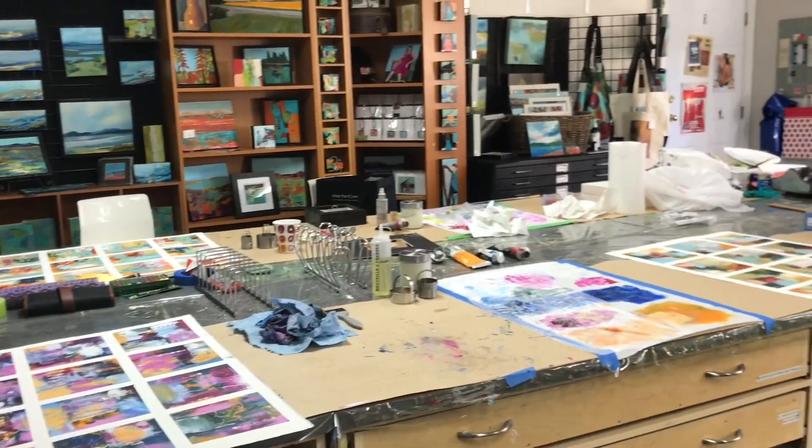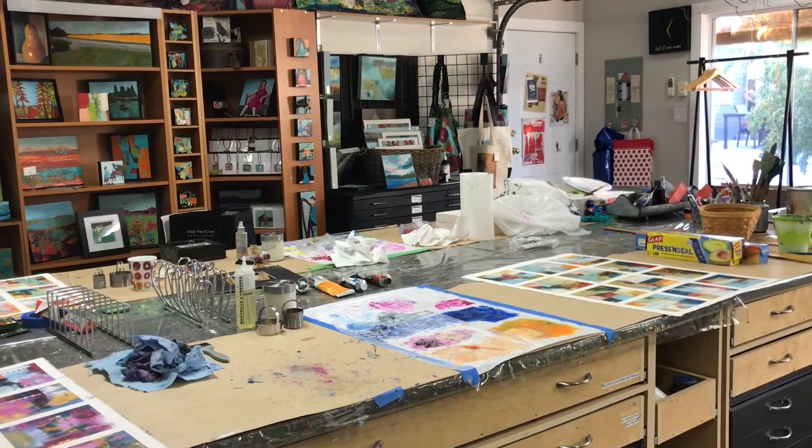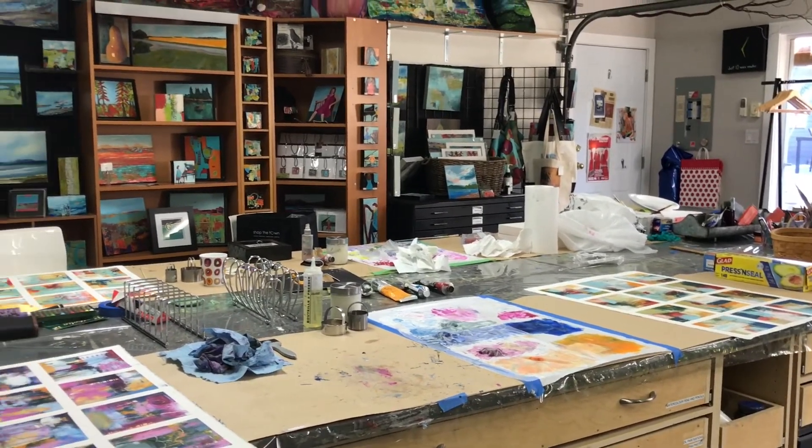The ladies discovered how messy cold wax and oil can be, but how rewarding it is to work with. I'll share with you some of the pieces that were created.